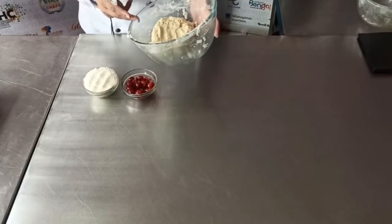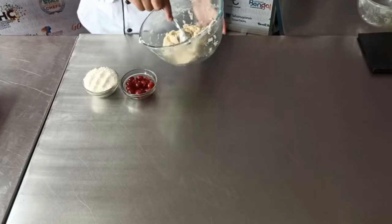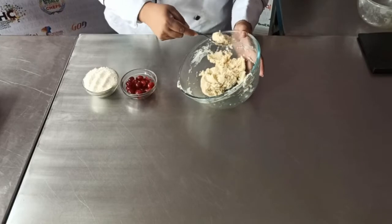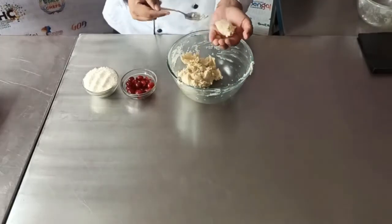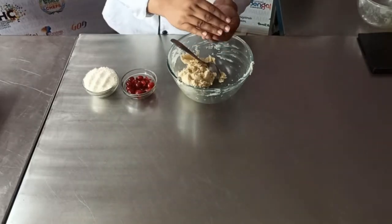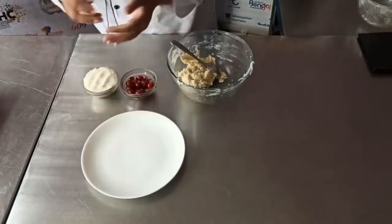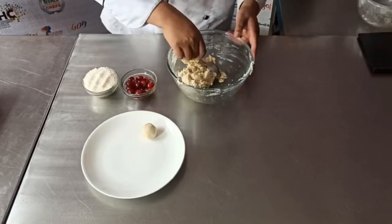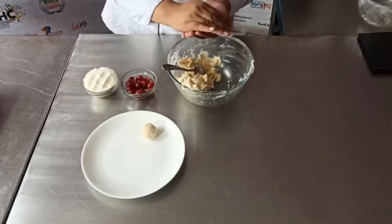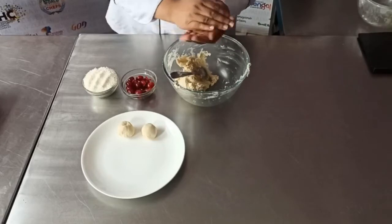This is my cookie dough after resting half an hour in the fridge. Now I am taking around a spoonful of cookie dough — this is around 15 grams per piece. I am preparing some balls out of this — rough balls, not perfectly clean balls, just rough balls.